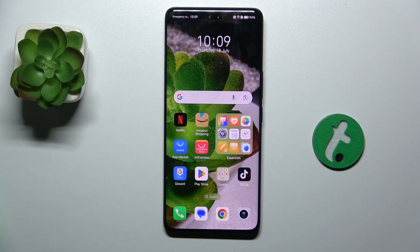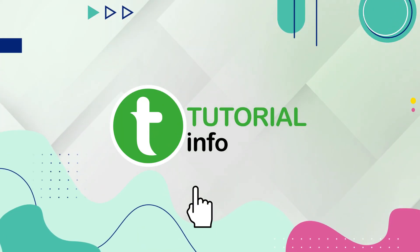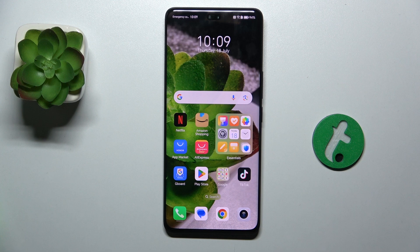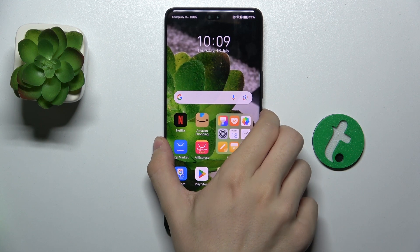Hello, in this video I'm gonna show you how to activate fingerprint animation on Honor 200 Pro. Fingerprint animation is an animation displayed when you unlock your device with fingerprint.